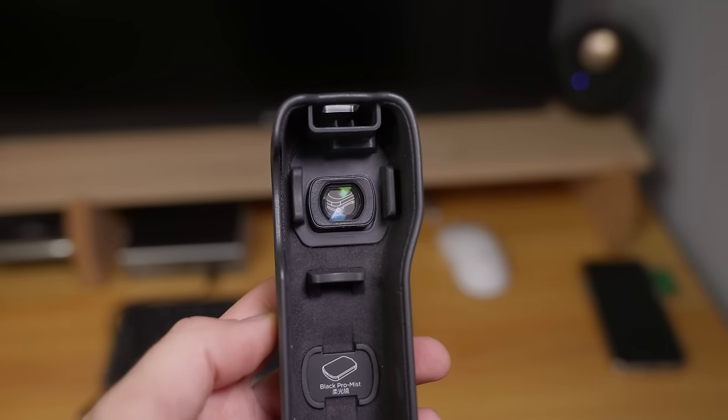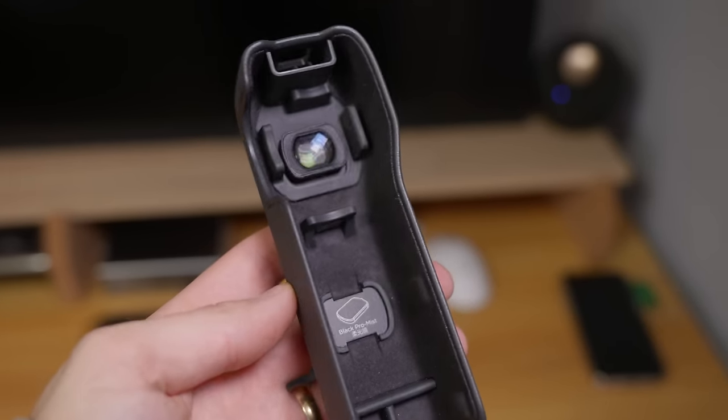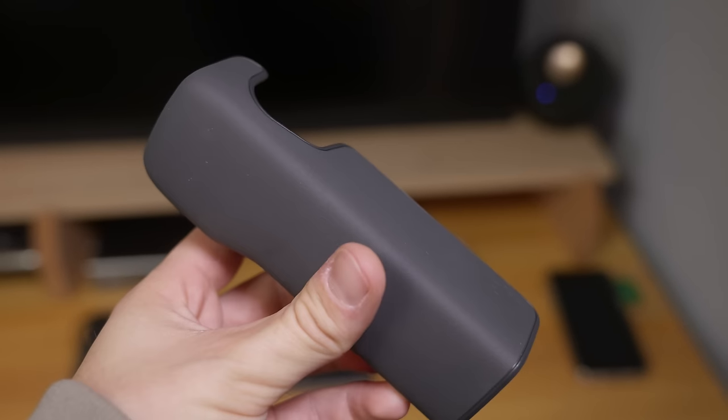Thankfully, DJI did think about this and included a space inside of the hard case for not only the wide angle lens adapter but also the optional ND filter as well. I don't have the ND filter — it's not something I've even been able to purchase yet, but it is something I do recommend if you tend to shoot outdoors on sunny days quite often. It's winter here in Canada, so it's not something I've found myself really needing, but I will eventually pick it up when it's available on Amazon or something.